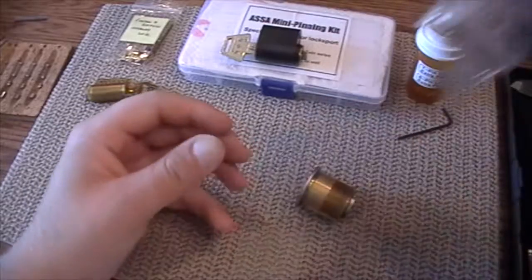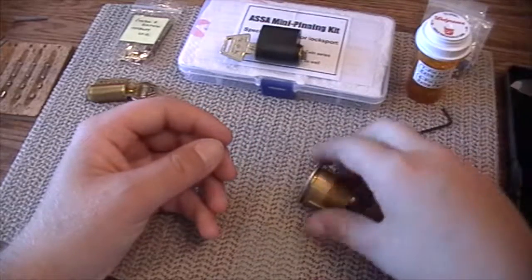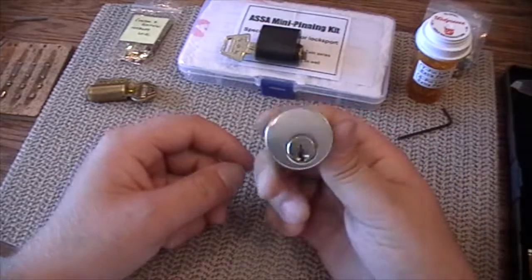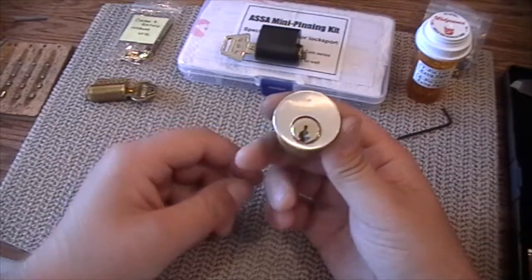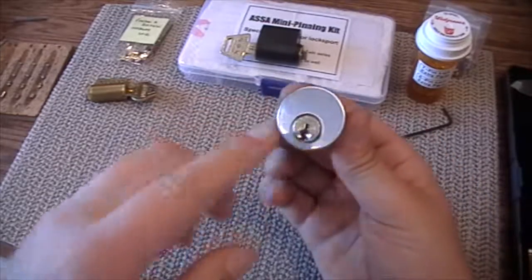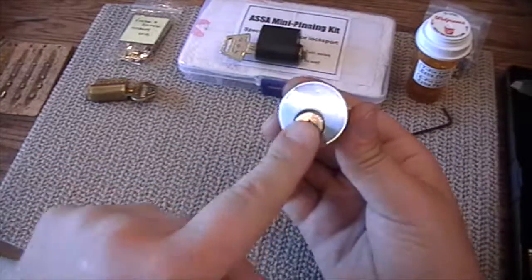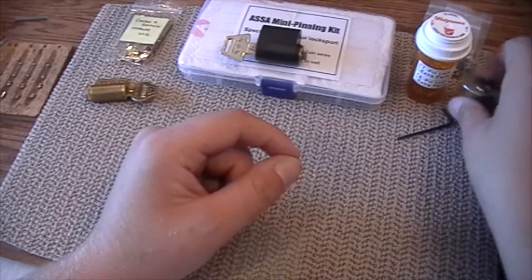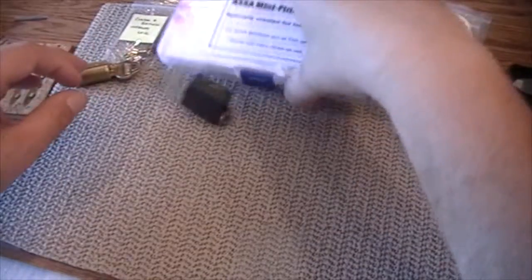I bought this when I was first learning how to pick locks and I actually still use it today just to brush up on some skills. I also have the six pin lock but I'm not a fan of the Sergeant L keyway — it's too wide open and the front pin is so close to the face of the plug that you have to go at such an extreme angle just to pick it.